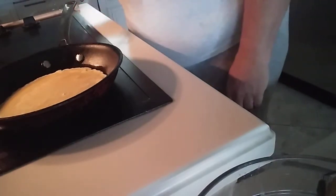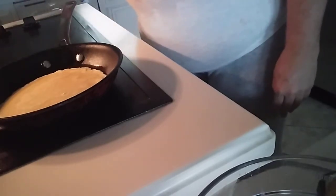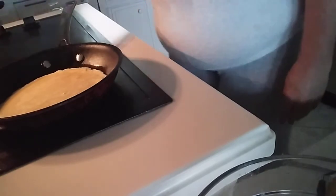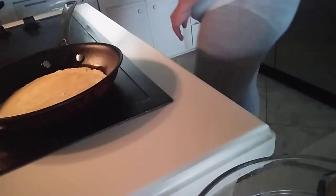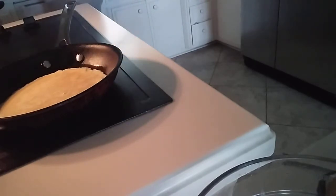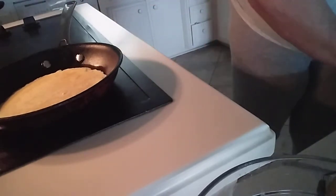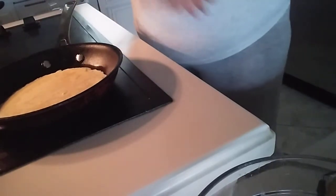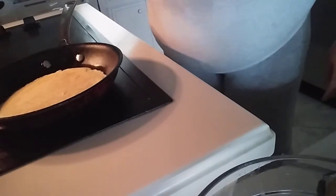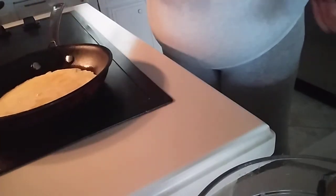And then I'll be filling it with my fruit, and it should be a wonderful meal. So we'll see how this crepe turns out. It looks like it's pretty set. Let's let it set a little bit longer.